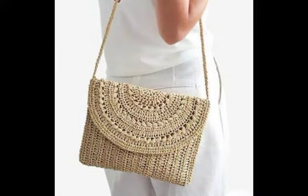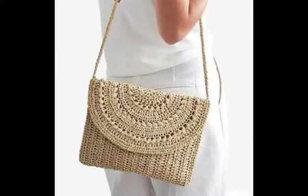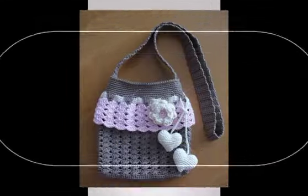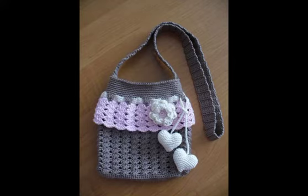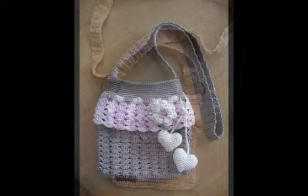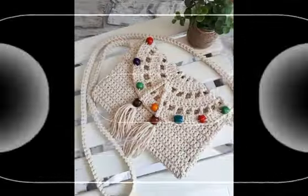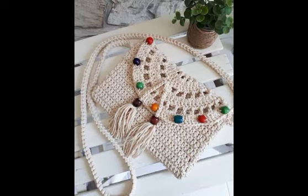All of them are made with beginner friendly stitches of crochet work. Like you will see double crochet stitch, which is the most quickest and easiest stitch of crochet work, used in most of the designs. And single crochet, half double crochet, or double crochet stitch is also used in a few of the designs. But most of them are made with double crochet stitch, and different patterns of double crochet stitches are used in them.